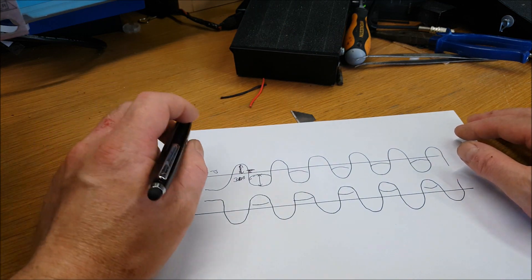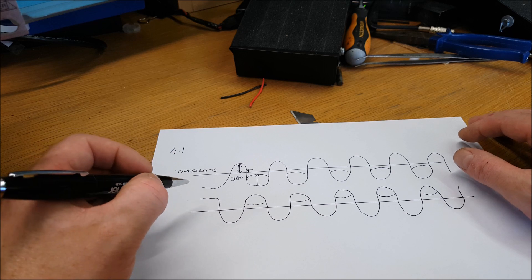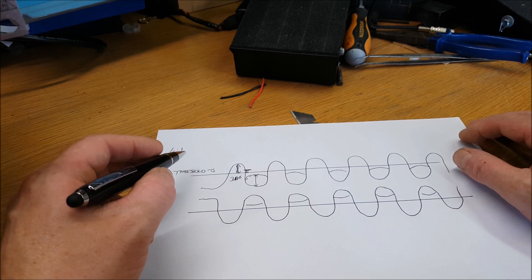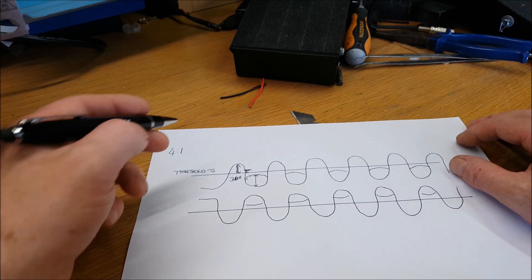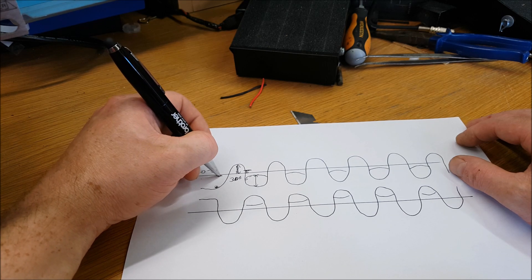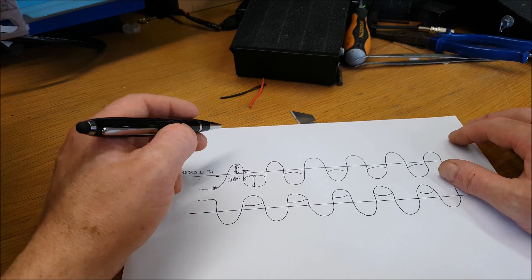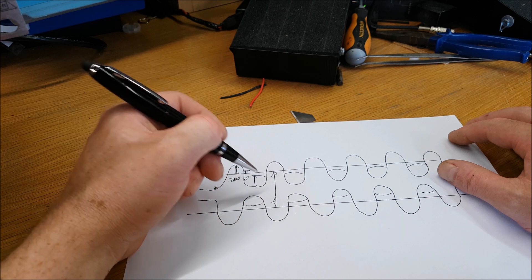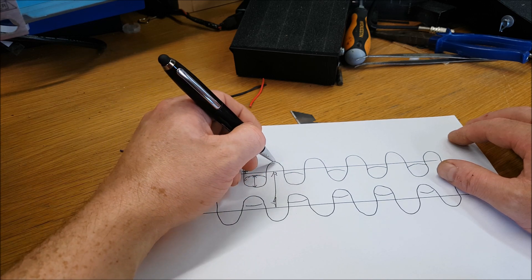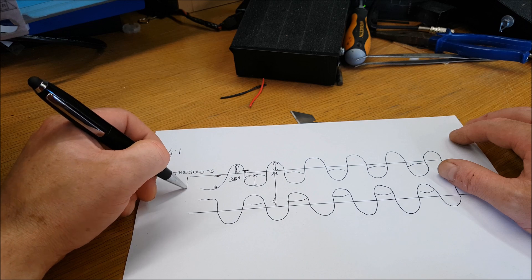Depending on your voice and microphone, you have to play around with the ratio. Four to one might work for me; it could be three to one or two to one for somebody else. Any signal below the threshold receives no compression at all — it's unprocessed. Essentially, you're lessening the dynamic range of the audio by making the loudest parts quieter and boosting the quieter signals, attenuating that louder part.